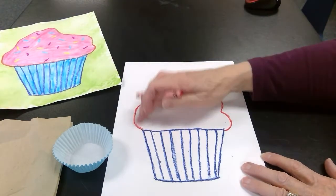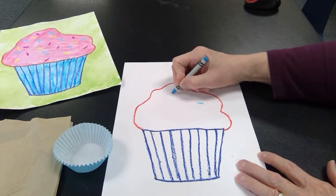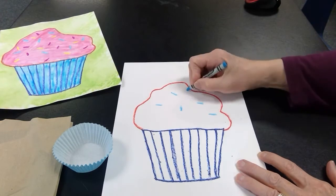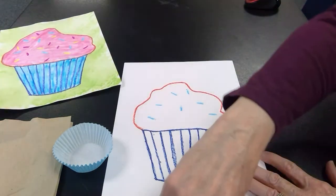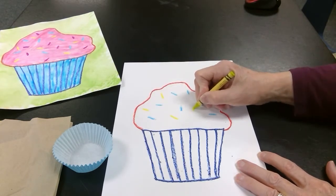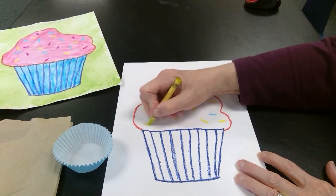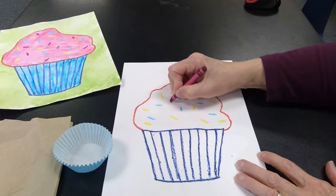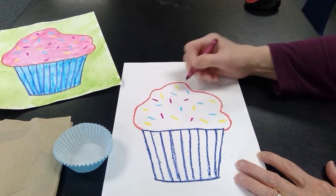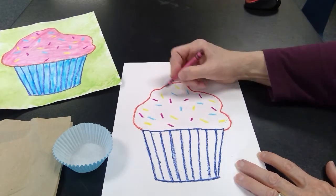Now that I've outlined the frosting at the top, I'm going to come in here with some light colors and draw just little short lines, making a pattern. Now I'm going to change colors — I'm going to pick a kind of yellow green. So I had light blue, yellow green — you can choose whatever colors you want for your sprinkles. And then I have a dark pink. I'm just mixing up and turning my lines in different directions so it looks like random sprinkles laying all around my cupcake.